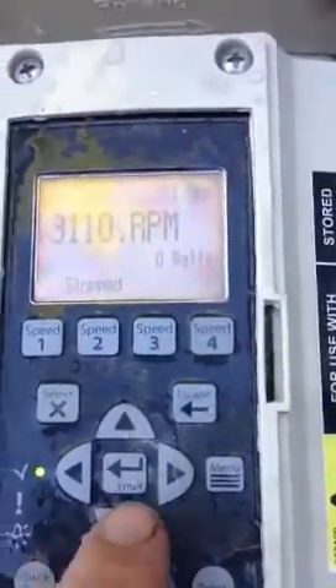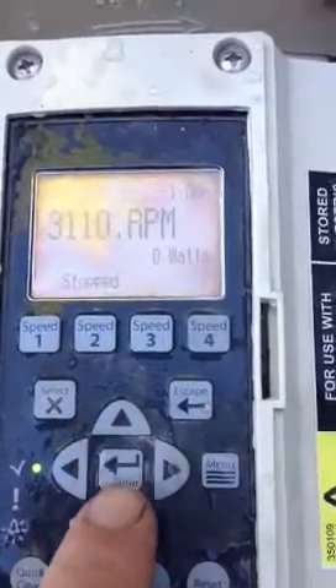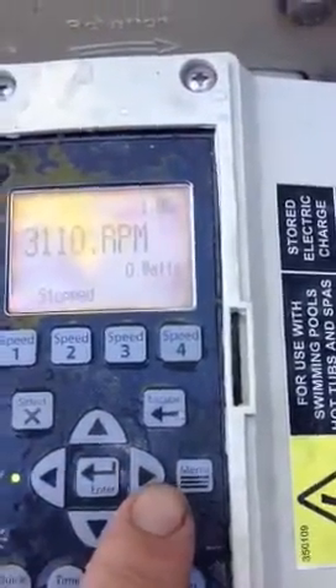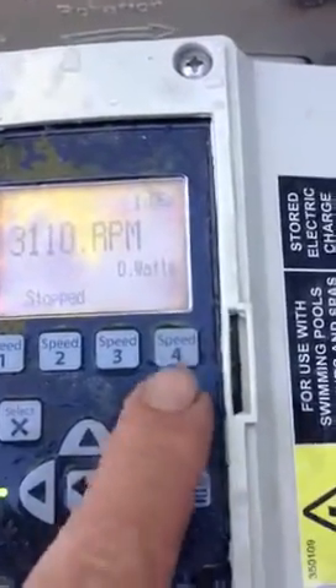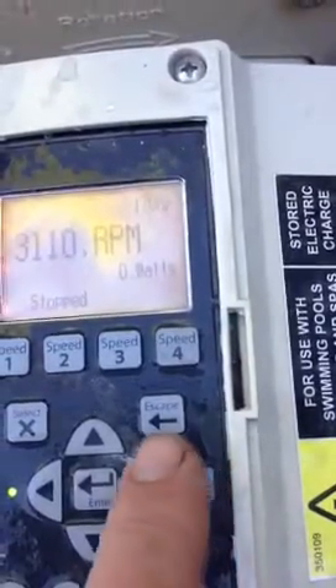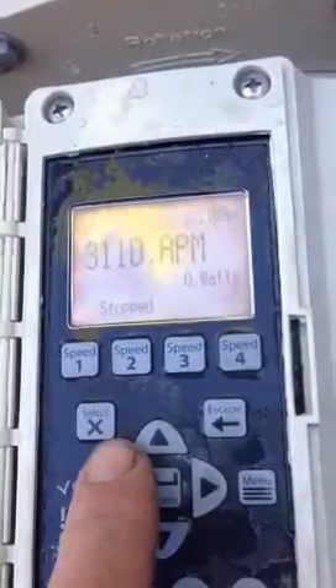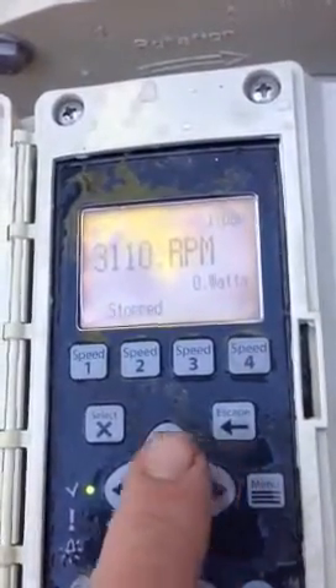You've basically got the control buttons here where you can increase the speed, decrease the speed, and these left and right buttons, once you get into the menu, you can scroll through various places. And then you've got the select button — if you see something that you want to use, you can select it and escape, which will get you back to where you were previously.